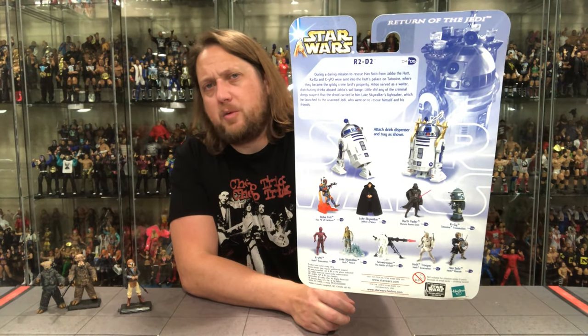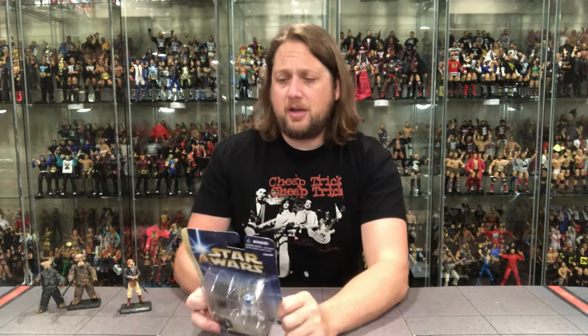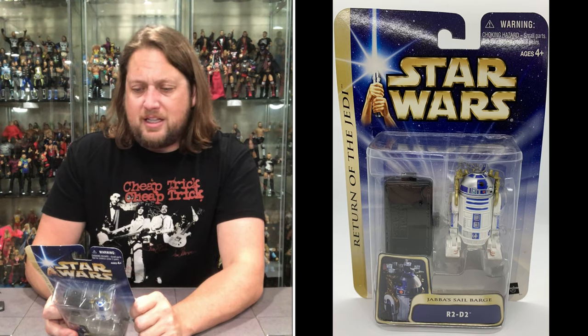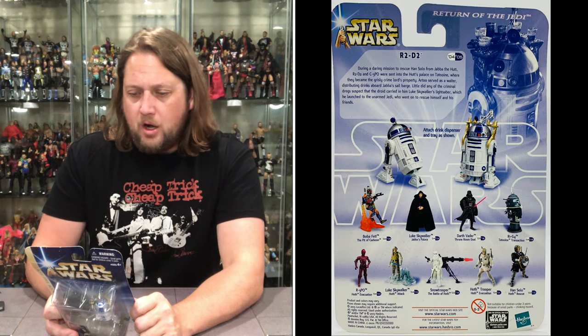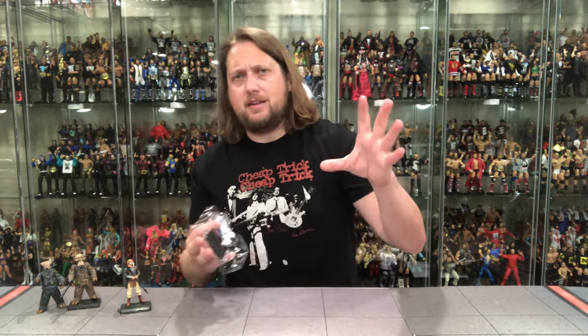On the back we've got the cross-sell down below, a blurb up top, glamour shots, Star Wars logo, warnings, and ten more Jedi Master Points. During a daring mission to rescue Han Solo from Jabba the Hutt, R2-D2 and C-3PO were sent into the Hutt's palace on Tatooine where they became the crime lord's property. R2 served as a waiter distributing drinks aboard Jabba's sail barge. Little did any of the criminal dregs suspect that the droid carried Luke Skywalker's lightsaber, which he launched to the unarmed Jedi who went to rescue himself and his friends. What a scene when that lightsaber shot up in the air — little Kyle loved it, and old Kyle loves it as well. It's all about friendship at the end of the day.